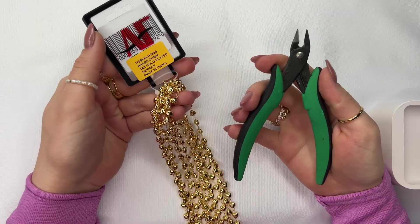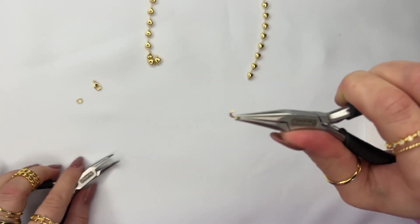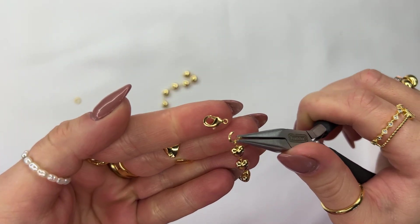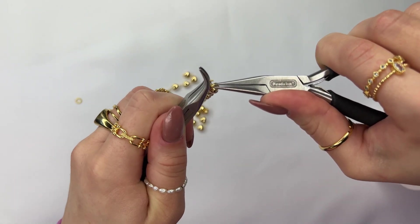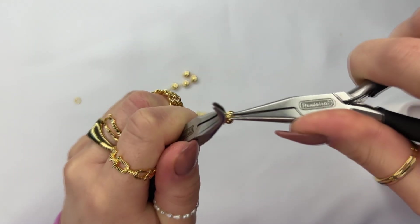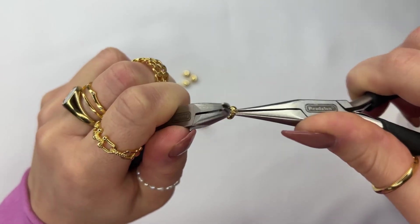First, cut your chain and use your pliers to attach your jump ring and clasps. Open the jump ring and attach it to one side of the chain loop, then attach the jump ring to the bottom of the ring of the clasp. Close up your jump ring — when you're closing your jump ring you want to be pushing your hands closer together so that when you come to meet where the jump ring split, you kind of want to hear a clicking noise.